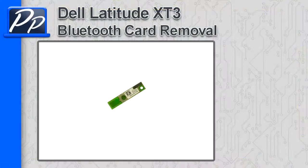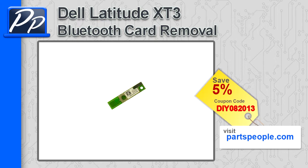Hey guys, it's Roscoe with Parts People. In this video, I'm going to show you how to remove the Bluetooth card on a Latitude X-T3. If you're looking for parts for this laptop, go to our website and use this 5% discount coupon.